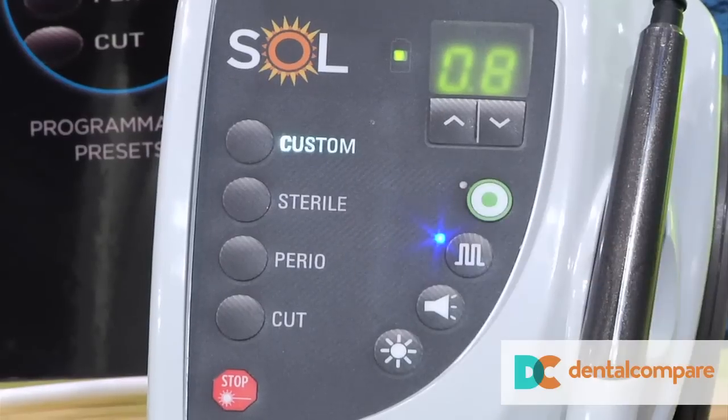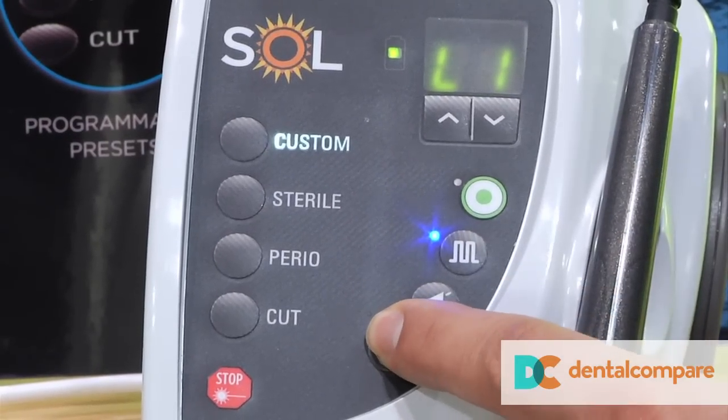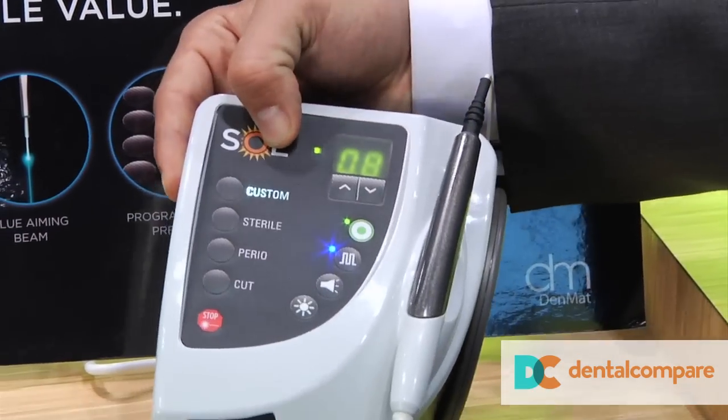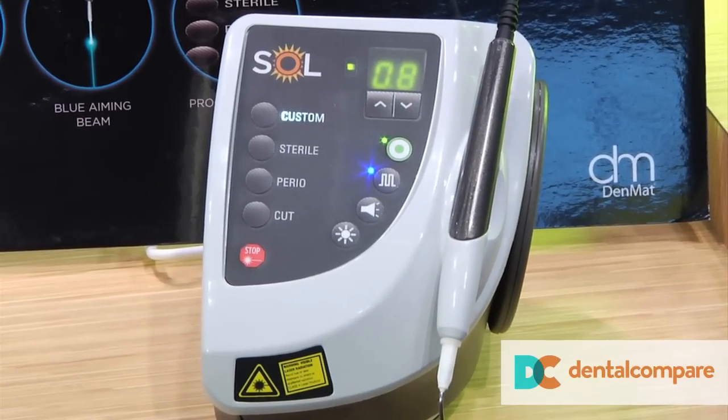It also has a pulse mode and continuous wave. You're able to change the intensity of the aiming beam. The battery lasts over three hours at maximum capacity, which is three watts. But clinically, you would never use that much power, so the battery will last even longer than that.